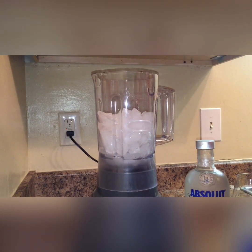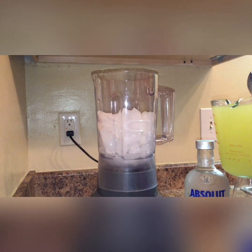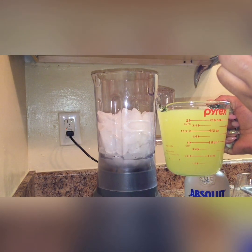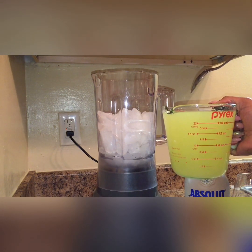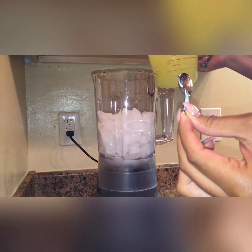So of course I have here my ice, and then I have here — I added two cups of water, then I added my lemonade packet, and then I added sugar. You can add as much sugar as you would like. So we're just going to pour that in.